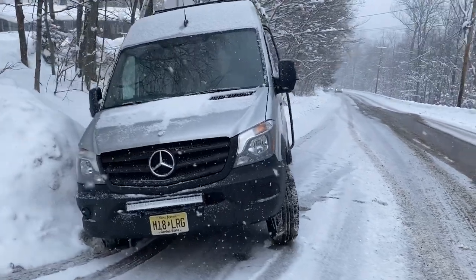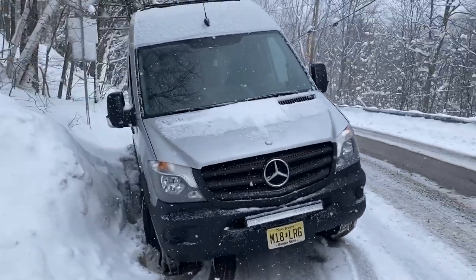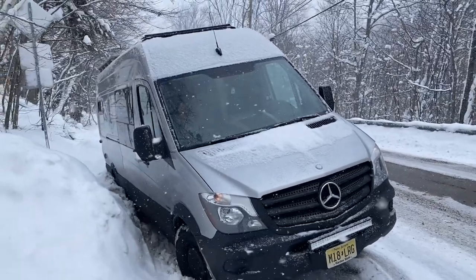Hello everybody. This episode is going to be a little bit different than our adventure videos. We have one week until we are taking the van out west on our big road trip. We just got back from Vermont — we got stuck on the side of a mountain road in the snow and had to get the van towed out. Nobody was injured, our van wasn't damaged at all, so we got really, really lucky. But we're here and ready to get the van prepped for our big adventure out west.